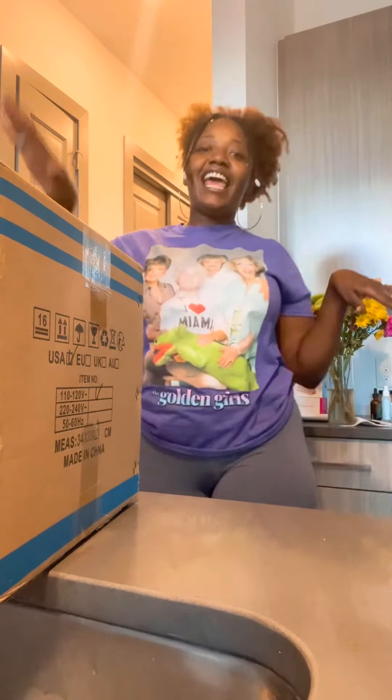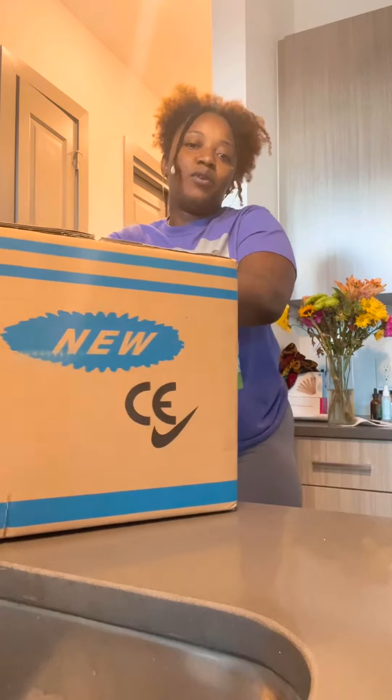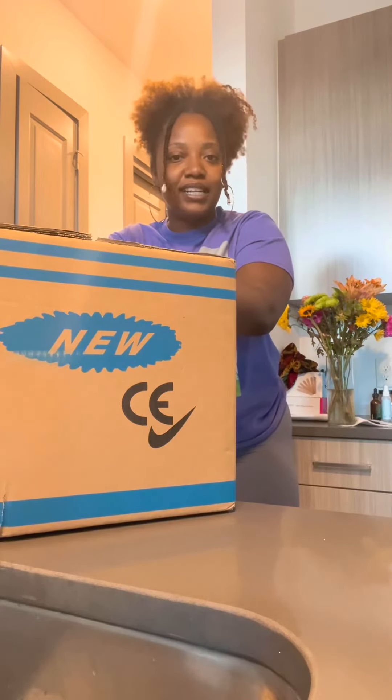So guys, today is a great day. I've actually had this for a while, but I haven't unboxed it yet, so it's time. Let's do this.